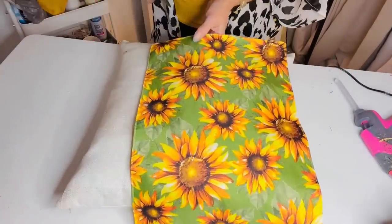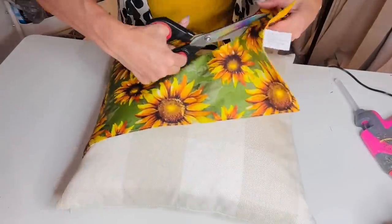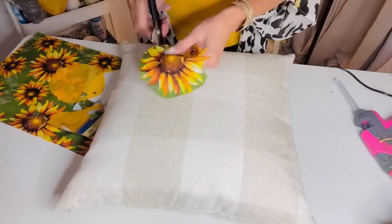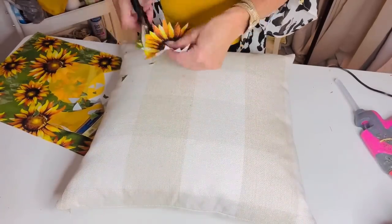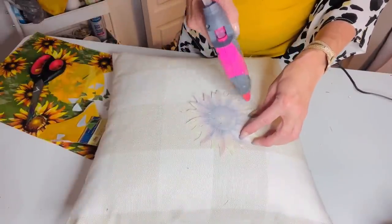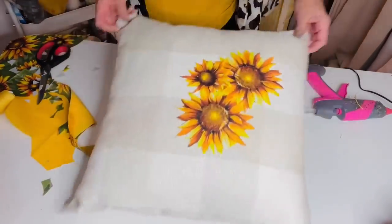I am so excited to share this next Dollar Tree DIY — it is so easy and comes out super adorable. You're going to grab one of the Dollar Tree sunflower placemats and cut out several of the sunflowers. I'm taking a buffalo check plaid pillow cover I found on Amazon — you could use any pillow cover — as a fun way to jazz up a pillow cover for your late summer, early fall. I'm cutting out the edges of the sunflower with scissors, which is a little tedious. Then I'm layering the sunflower on and taking hot glue and running it in strips, very lightly pressing — you could also use fabric glue. I used two larger sunflowers and one smaller.